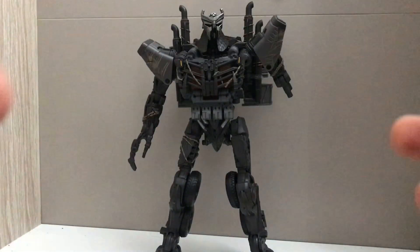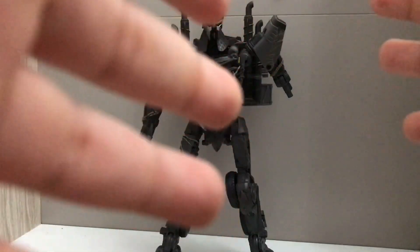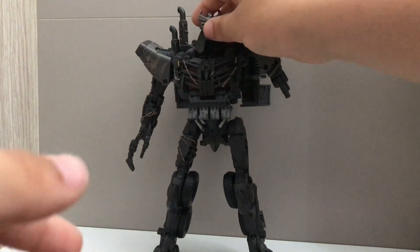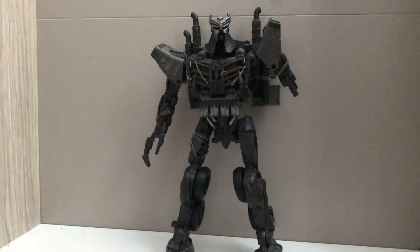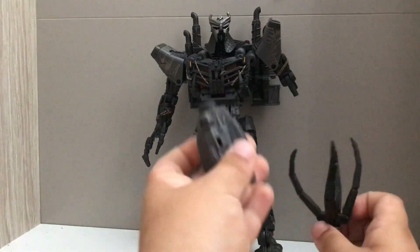I just sent a video about Bumblebee's death and what happened to him, but this toy is really awesome. I have to admit the head's really funky. You must be wondering why his arm is missing and his sword is missing — that's because he actually has two arms that have to be reattached.